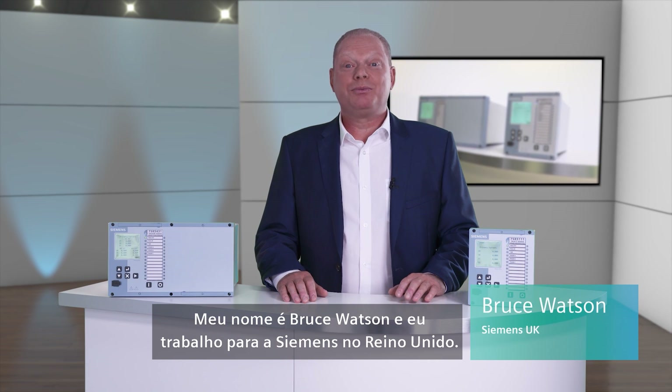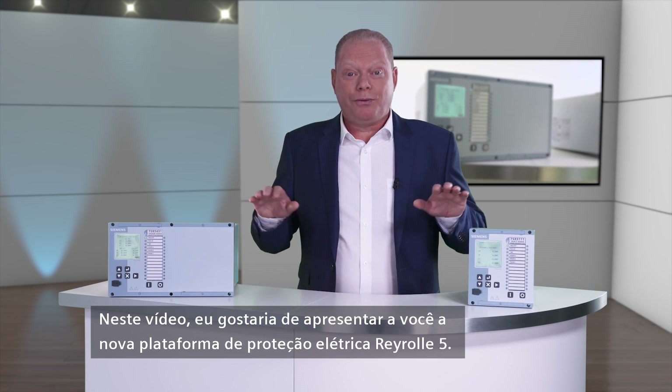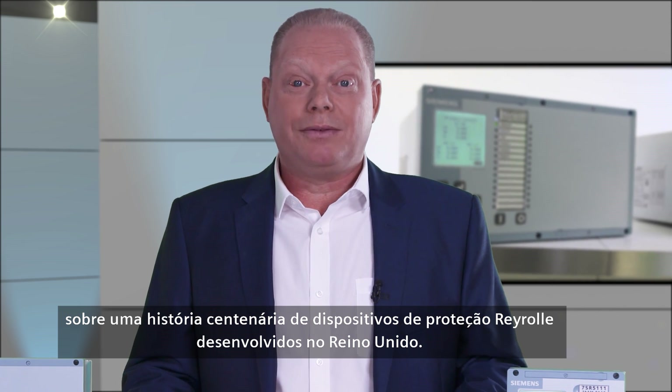Hello and welcome. My name is Bruce Watson and I work for Siemens in the UK. In this video, I would like to show you the new Reiro 5 electrical protection platform. The Reiro 5 protection solution is built on the 100-year history of Reiro protection devices developed in the UK.